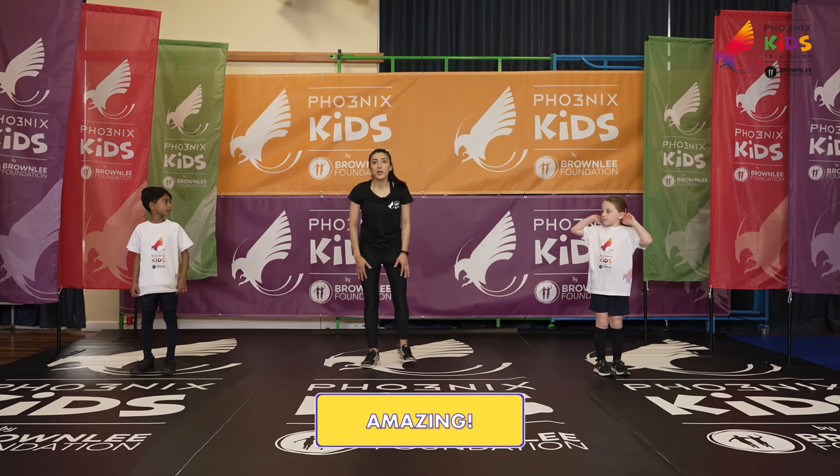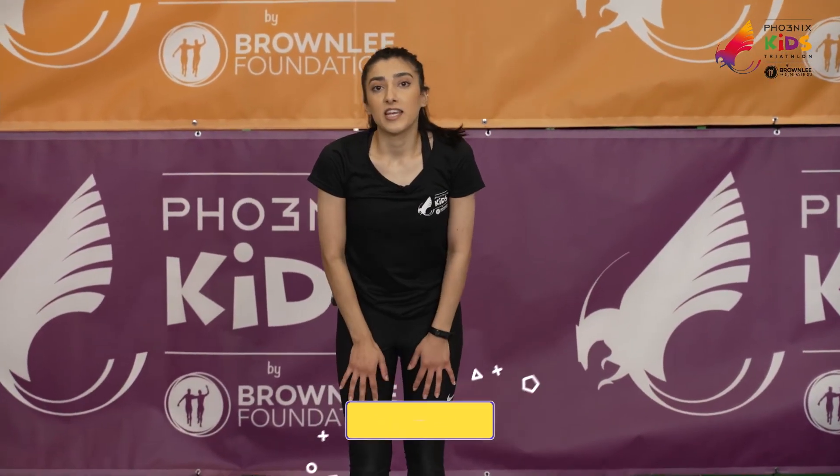Good job guys, you did really well. Well done to you guys at home as well. Hope you join us in our next video.